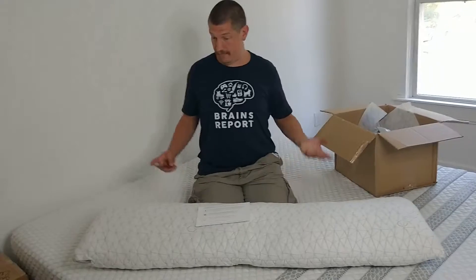Anyway, stay tuned for a review of this. I want to test it out for about a month and then I'll let you know what I think. So subscribe to the Brains Report YouTube channel, and in the meantime, stay snuggly.